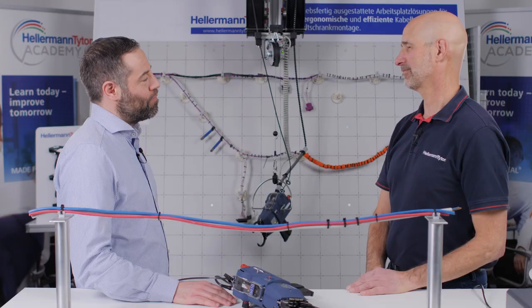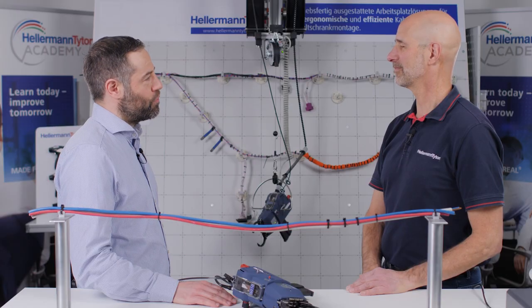What else can you tell us about the tool, Christian? Well, one of the big advantages of the ATX Flex is the bundling process without any waste. No waste means lower costs. So with the ATX Flex you save time, you save costs, and you do the right thing for the environment.